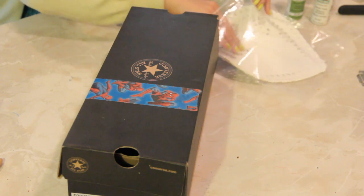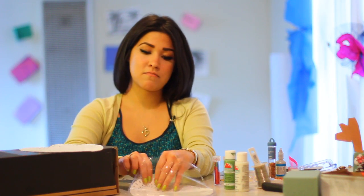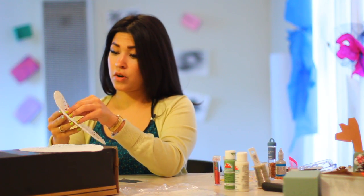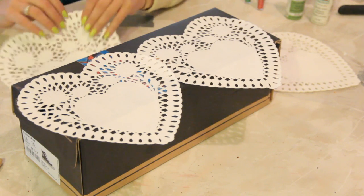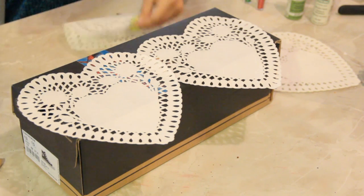So what we're going to do is grab these doilies that I got from the 99 cent store. I bought them there for 99 cents. They're the white heart-shaped doilies and the wonderful thing about doilies is when you pull them out of the package they're so thin and connected with all these different layers.